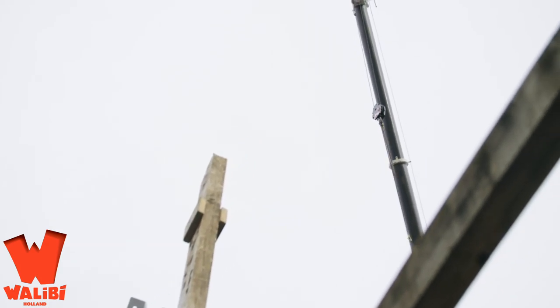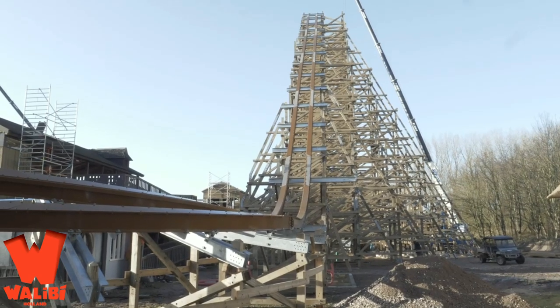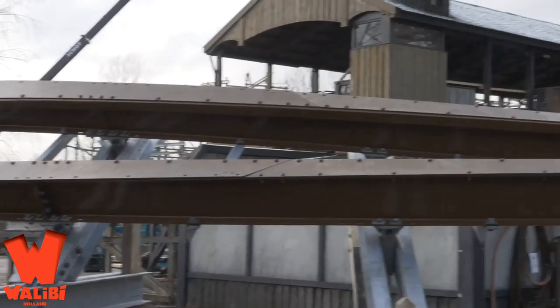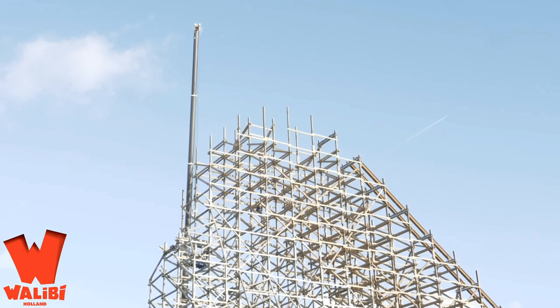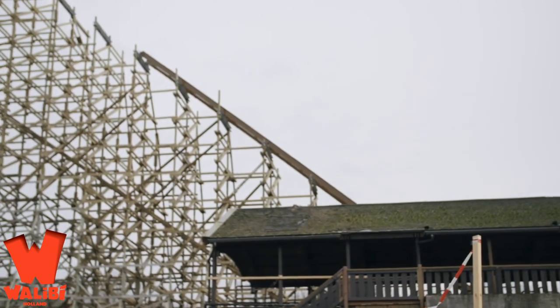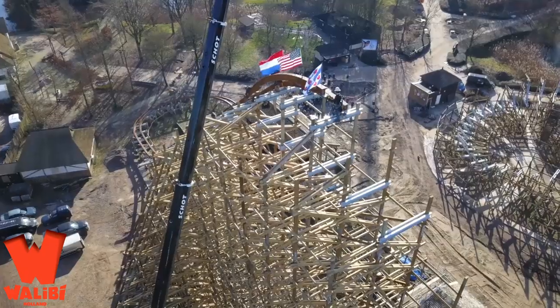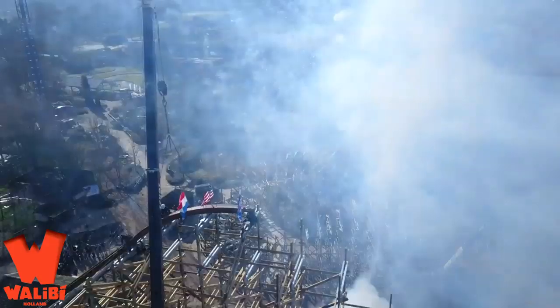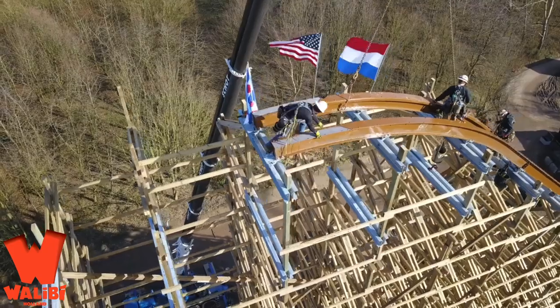It will have a 97-degree outer stall right after the first inversion, a step up under flip, a track length of 1085 meters, and a top speed of 92 kilometers per hour. There are also people predicting the last couple of inversions will be a zero-g stall and some sort of roll right before the brake run — but those last two are predictions, not final. A huge thank you to Renz on Twitter and Adrenaline Thrills for the information.